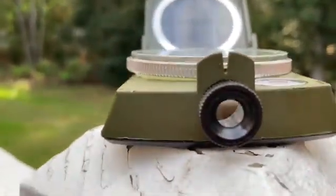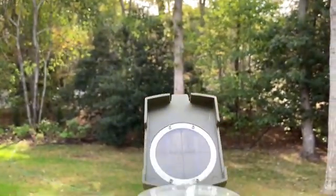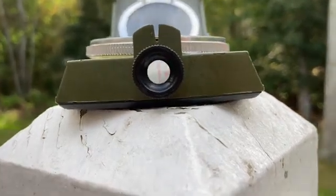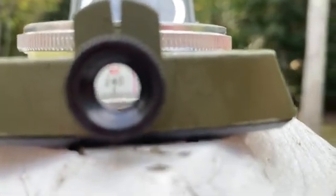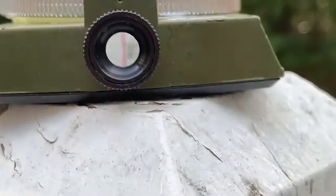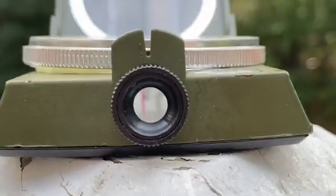You take a sighting to the tree and you line up the center line in the middle of this V in front. Then looking through this part right here, you get a bearing. Let me see if I can make it in focus. You read the magnetic bearing right off there. And if it were in focus, you would see that it was two-three-four degrees. You see those marks? And it is very, very accurate.